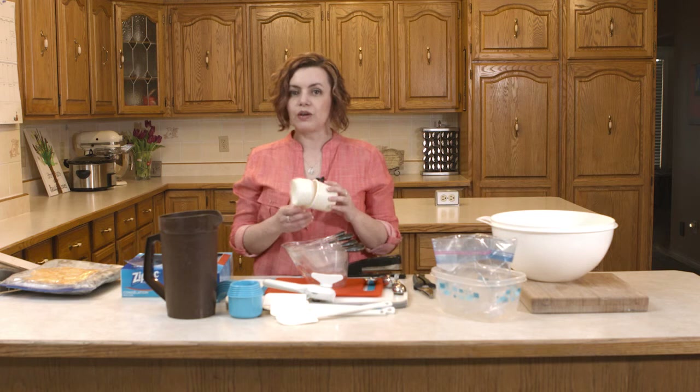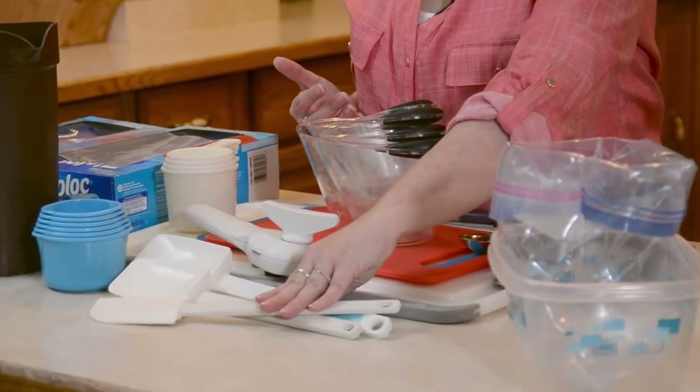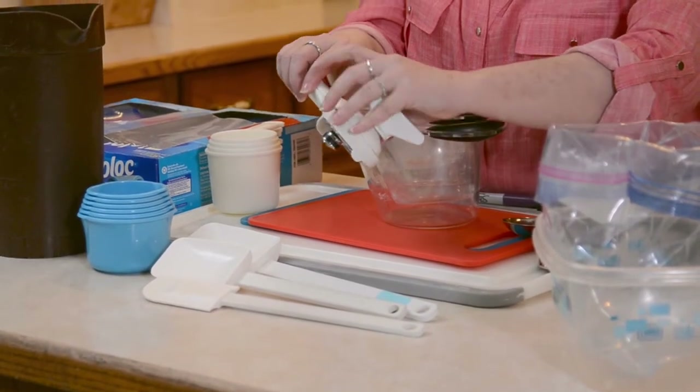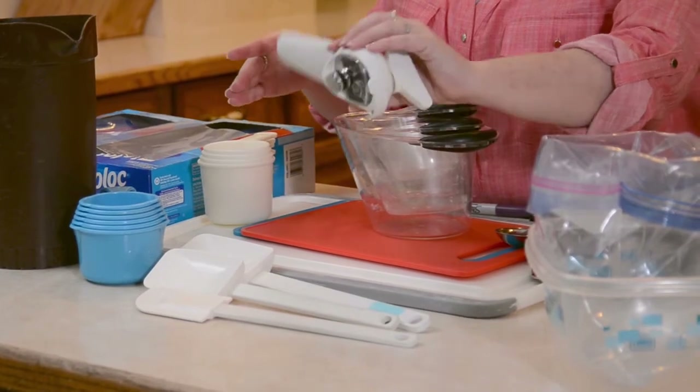Measuring cups are obviously something that you'll need. We've got ones that we use for liquid and ones that we keep in the hamburger — we keep a one cup — in the onions, a half a cup. Christy brings her measuring cups with her when she comes, because it's something we're using a lot during the day, and the more we have, the less we have to wash dishes — that's just a little time saver. Spatulas are pretty self-explanatory. You'll need a can opener of some sort — this is just a handheld one. You'll need lots of cutting boards because you don't want to be cutting your chicken on the same board as your vegetables.